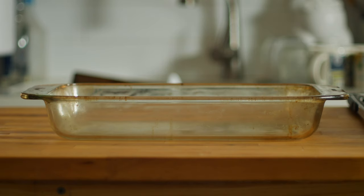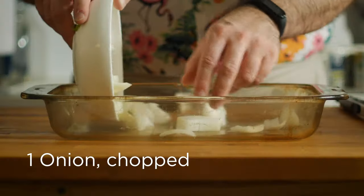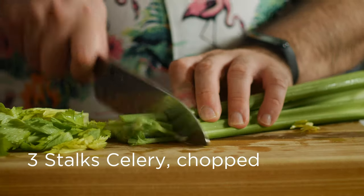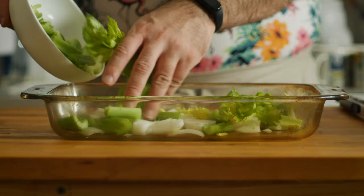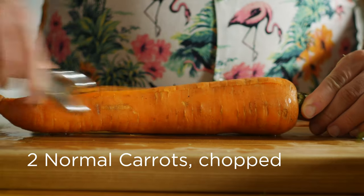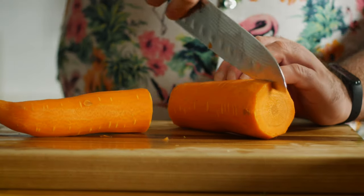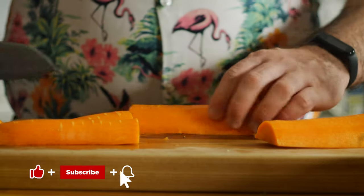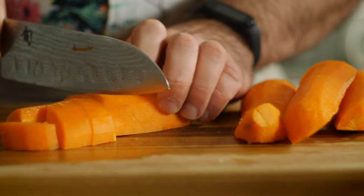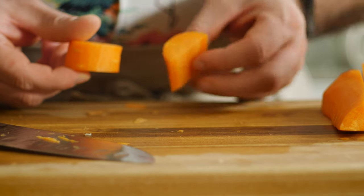Now the pork has had time to marinate — let's add some aromatics to the bottom of a baking dish. I've got another roughly chopped onion, a few stalks of celery, and a very large carrot that I'll chop into equal-sized pieces. I like to make sure that the pieces are similar size between all the vegetables so that they cook evenly — that may mean adjusting your chopping from one end of the carrot to the other.